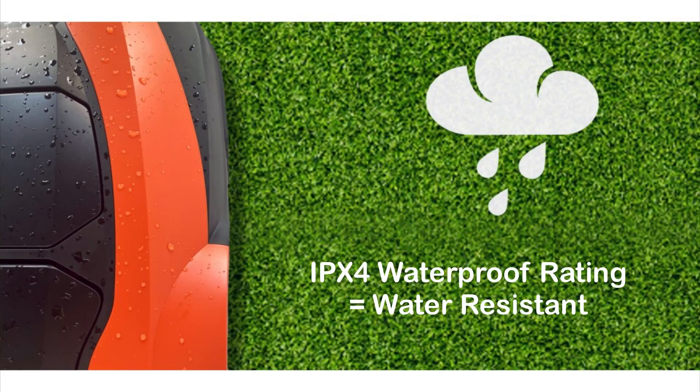Is the mower waterproof? Can you leave it outside? The mower has an IPX4 water rating, which is an industry rating equal to water-resistant, not waterproof. This means it can be operated while being splashed on all sides. There is a rain sensor — with it turned on, the mower will return to its charging station in rain. If you leave it outside, rain is generally no issue. However, if there is flooding or puddles, bring it inside. The mower is good for picnics and some rain, but not for pool parties.